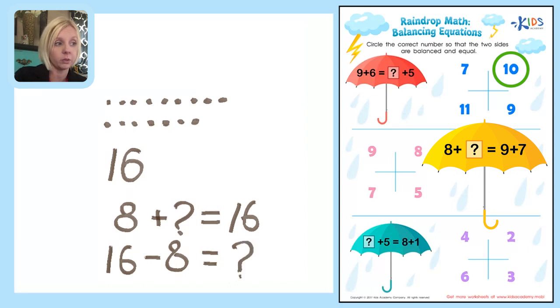Now we can solve 16 minus 8. I'm going to draw 16 dots and take 8 away. Drawing 16 dots, then removing 8: 1, 2, 3, 4, 5, 6, 7, 8 disappear. Counting what's left: 1, 2, 3, 4, 5, 6, 7, 8. So the answer to question mark is 8.